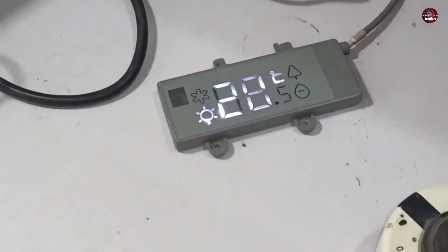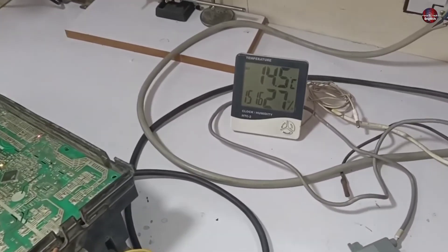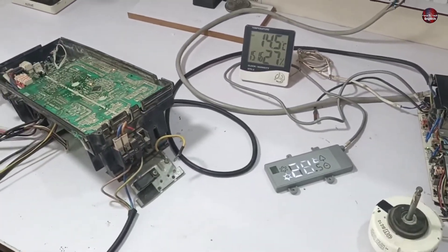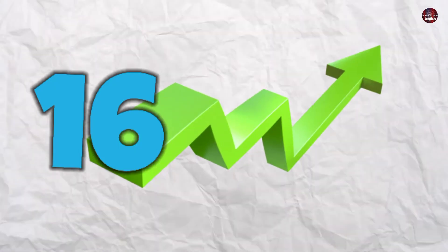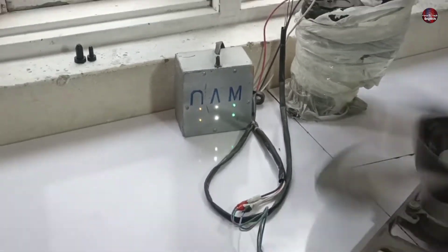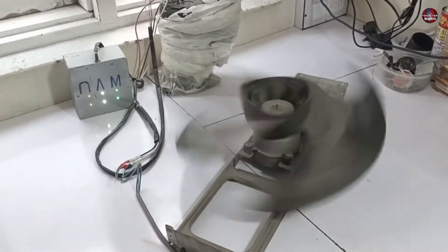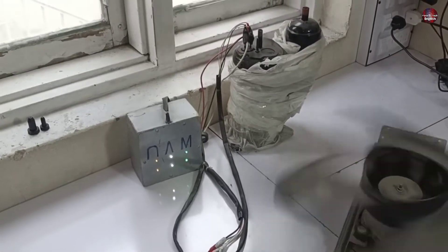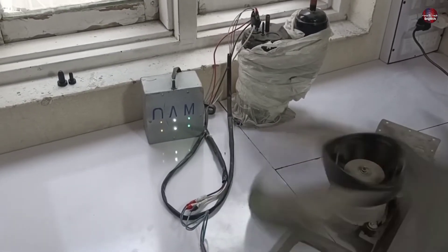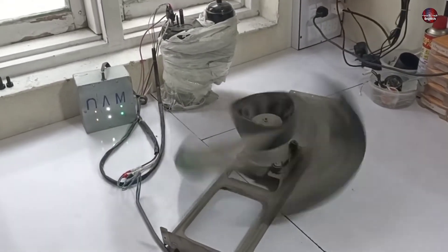I turned on the indoor display with the remote and set the motherboard to heat mode, because the room temperature is currently 14 degrees — it will not work on cool mode, which requires 16 degrees or above. The compressor has started to work. The compressor analyzer shows all the IGBTs in the motherboard have turned on to start the compressor. The outdoor fan is also working fine, and the compressor is increasing its RPM. The original complaint of stopping after 2 seconds is no longer occurring — everything is working fine.